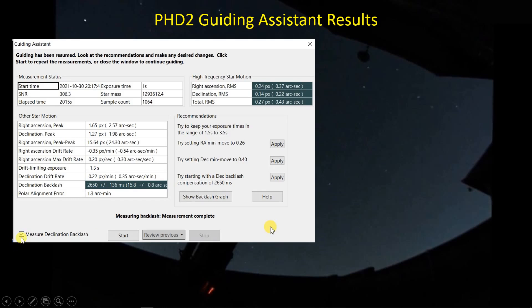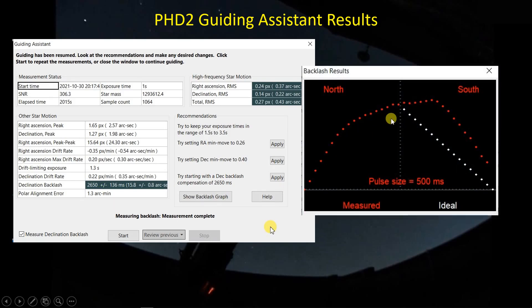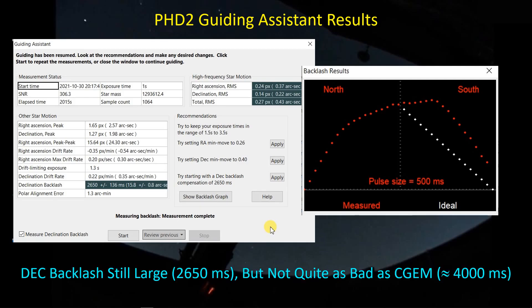The guiding assistant also does a backlash check if you have 'measure declination backlash' ticked — it calculates how long it takes to recover from declination backlash. Looking at the curve, when coming back north you should follow the white set of dots, but instead I overshoot and come down. That led to a fairly high declination backlash of 2.65 seconds. The guiding assistant also estimated my polar alignment at 1.3 arc minutes. Given that the Skywatcher mount has belt drives, I was hoping the dec backlash would be significantly reduced — it is better than the CGEM, but not as good as I was hoping.